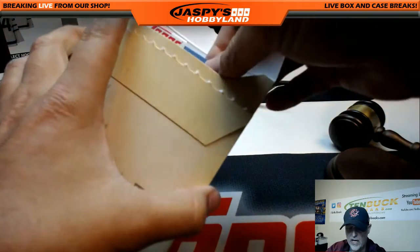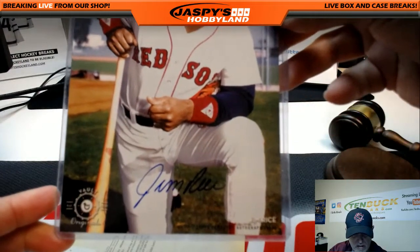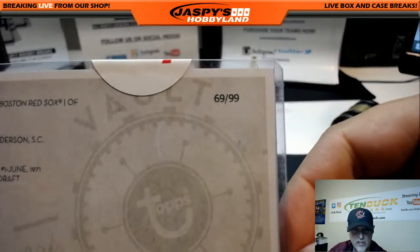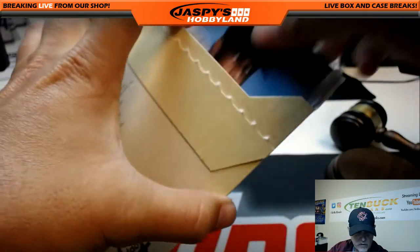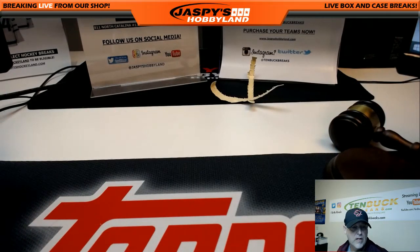And our last one, number 7 — another Red Sox: Jim Rice! The J going to Joseph again. Jim Rice is 69 of 99, going out to Joseph with the J. Congratulations Joseph! That wraps up Topps Vault Originals three-envelope break number 7. Thanks for watching, random letter style. This is Gary at TenBuckBreaks — we'll see you next time guys.